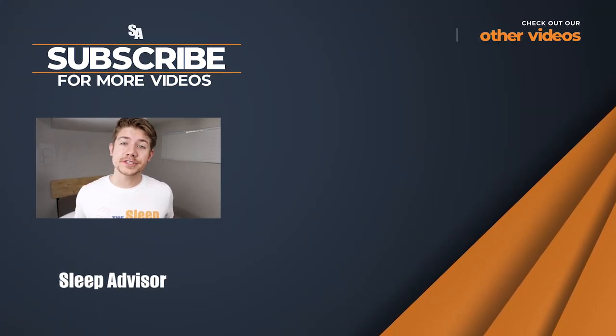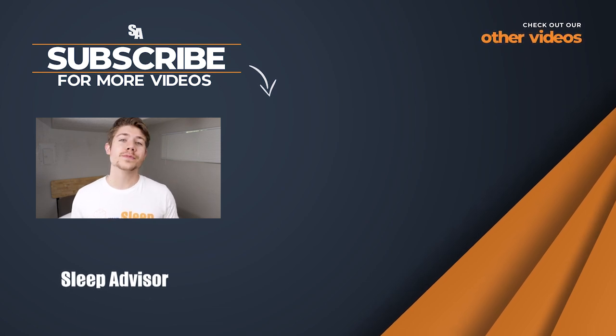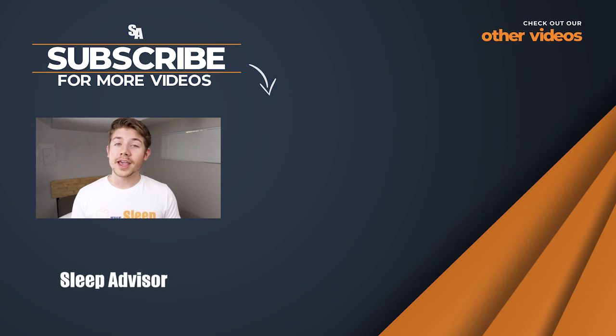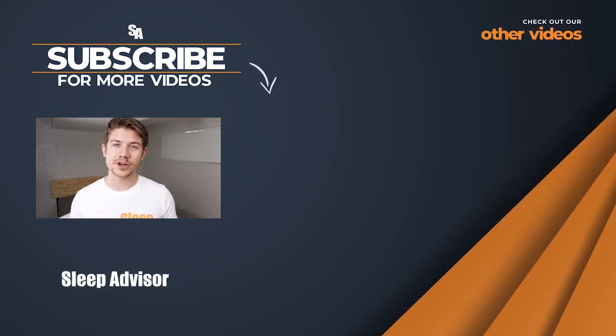So there you have it — thank you so much for watching this review. Was it helpful? Please let us know. Be sure to check below for the pricing link and leave us a comment if you have a question about this pillow or one that might work better for you. Remember, you'll live better if you sleep better, and at Sleep Advisor we're here to help you find your best night's sleep. Thanks for watching.